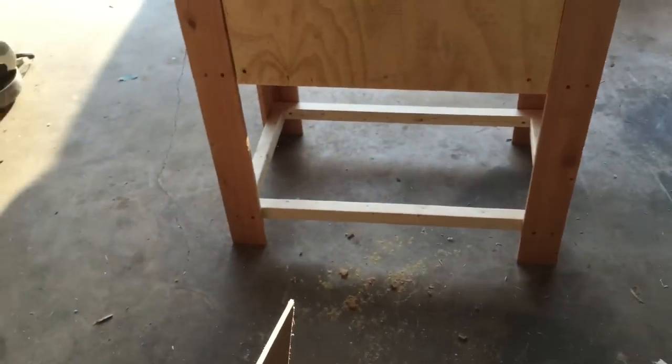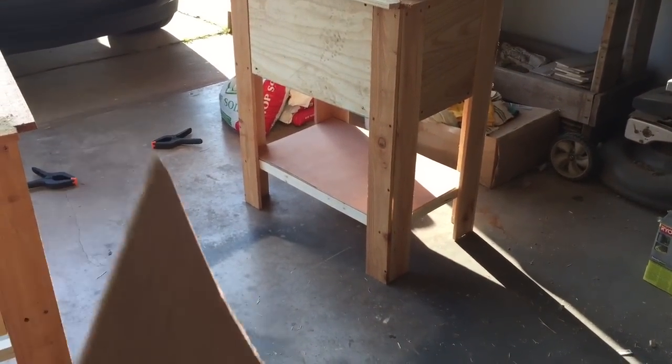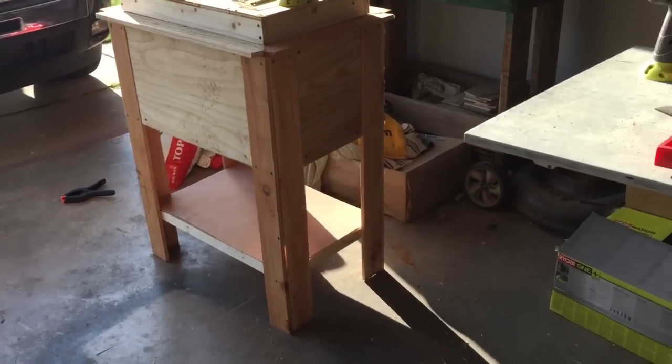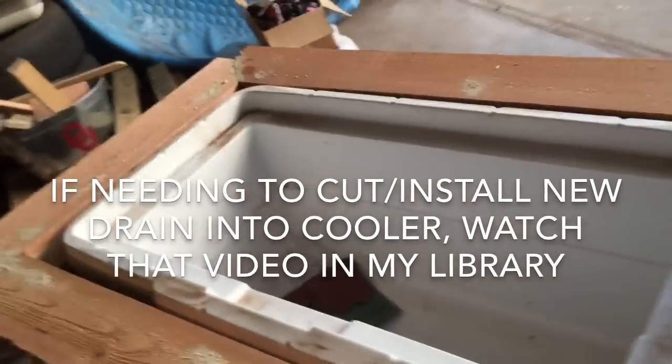Last part for the body — measure and cut the bottom shelf with a circular saw, slide it in there, and hammer nail it in. Then we'll move on to the spigot.